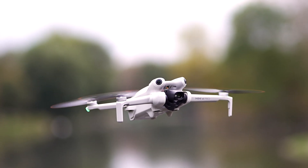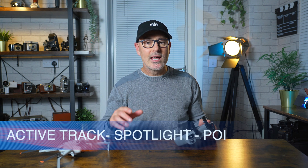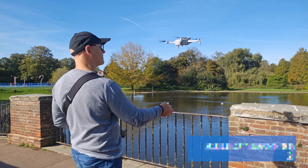One of the best upgrades the Mini 4 Pro has had over the Mini 3 Pro has been active track. Before we do the advanced active track, we're going to change a couple of settings.